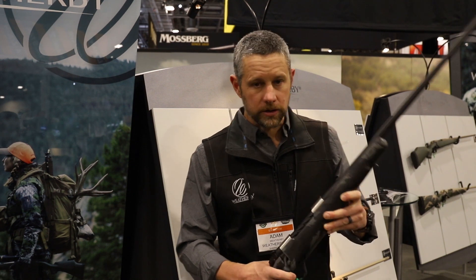7mm, 300, 340, even our big 338-378, 65-300, etc. Those require a Magnum bolt face, so they'd be in this gun — the traditional Mark V that most people have known and grown to love over the years.